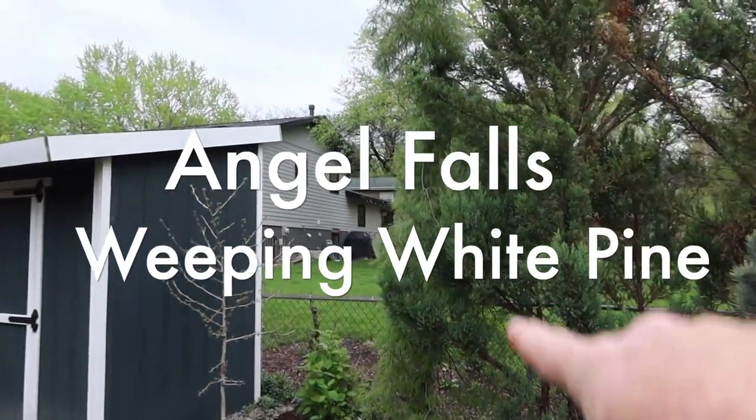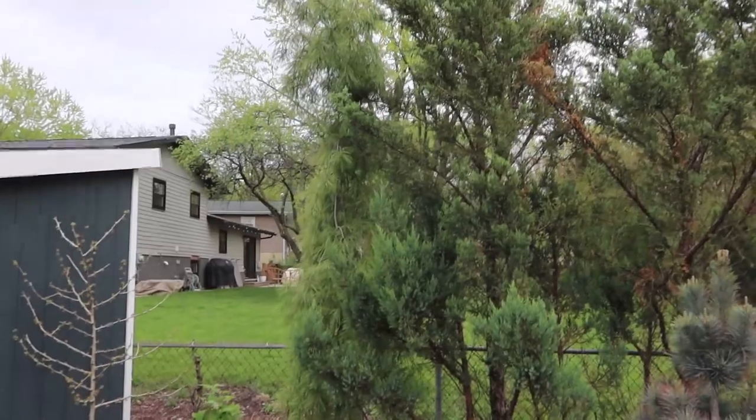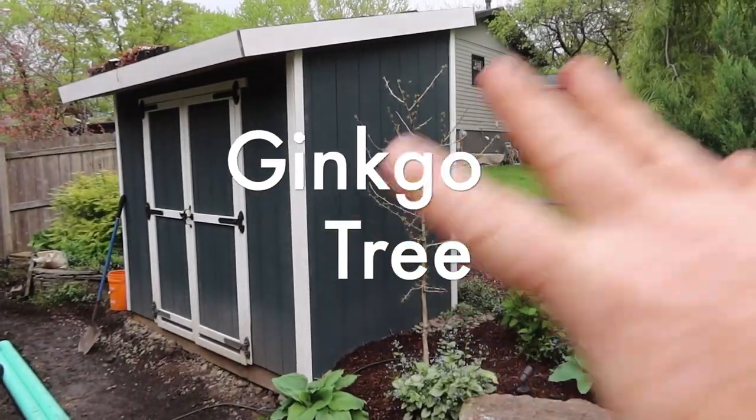I've got another weeping white pine called Angel Falls. It stays way more slender and compact than some of the other weeping white pines, and I just like the different textures against each other. As this area gets thinned out and the ginkgo tree starts developing, that'll just be a cool little accent back in there.